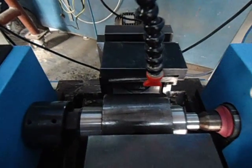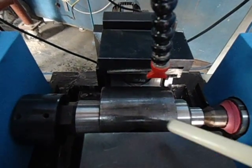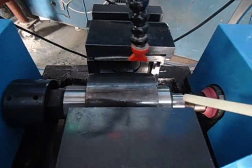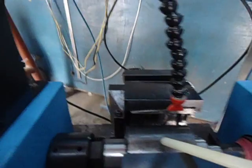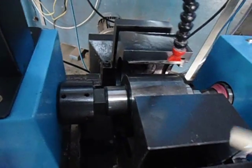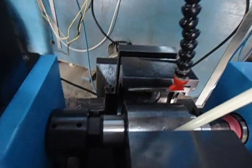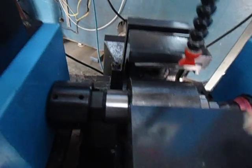You can see we have fixed the plug between centers and there are two blocks that carry the segment, which you can see inside. One segment here and one segment on this side.